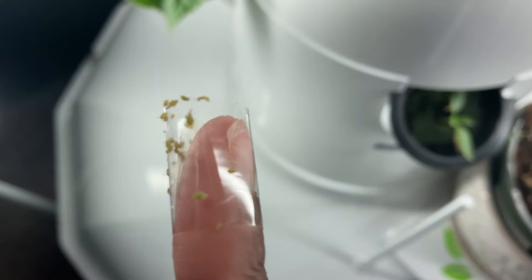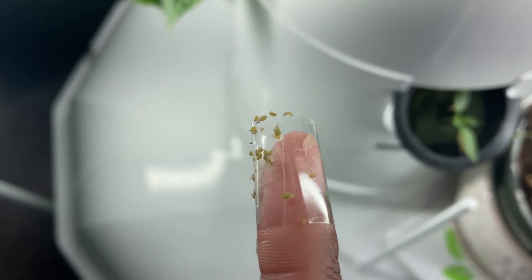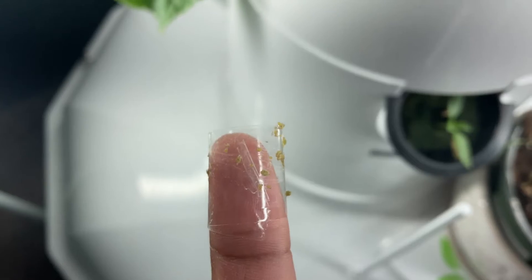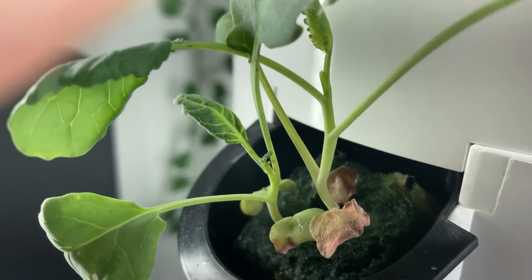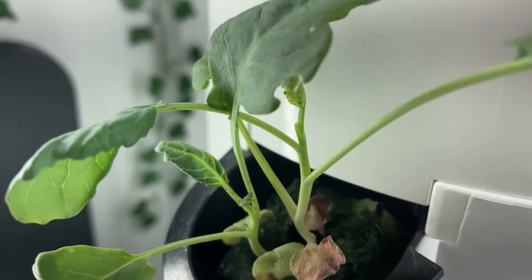By checking your plants every day, you're going to minimize how much work you actually have to do. It may seem a little tedious, but who doesn't want to check their garden every day honestly. And if it's preventing bugs and infestations from getting the food you're supposed to be eating, I'm all for it.